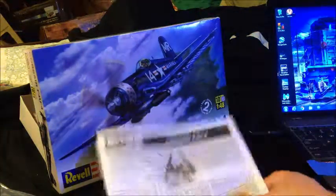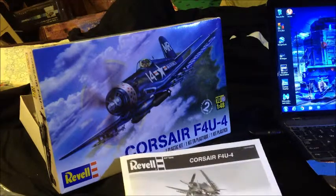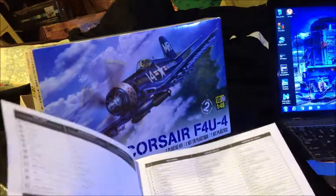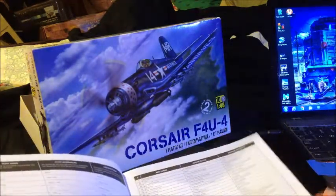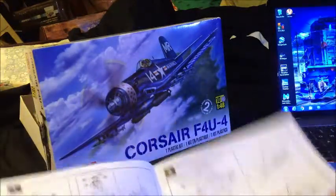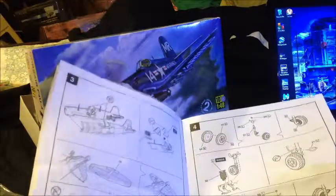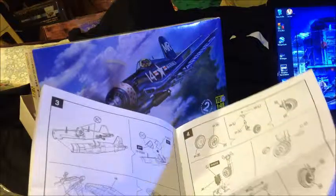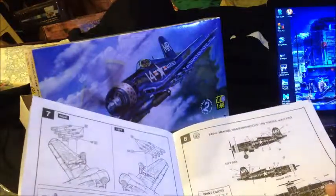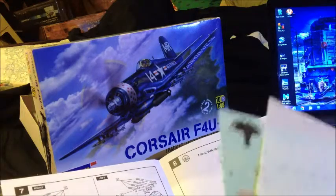We've got our instructions here — all the parts and paint colors to start building it. Here's our decal sheet — look at those, they look pretty good.